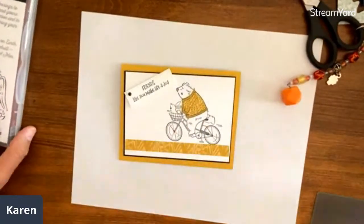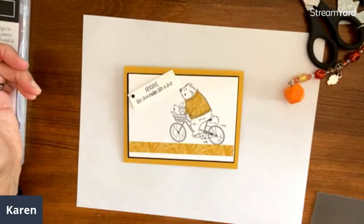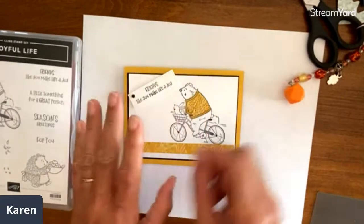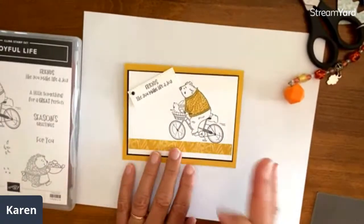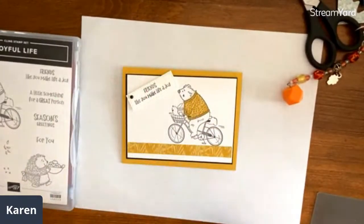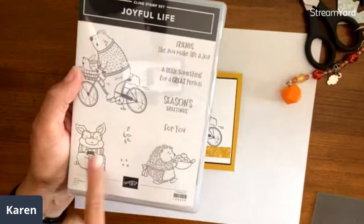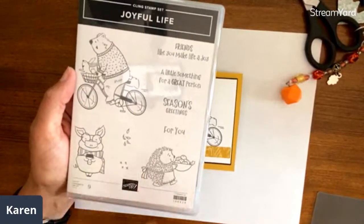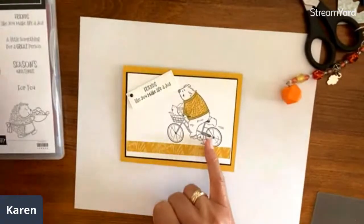Next card — this fun guy! You could color that dress in if you're not a fussy cutter — paper piecing is just another way of adding color. One of the things I love about this technique is you can highlight just one element and leave the rest not colored. If I'm coloring, I tend to add a whole bunch of things, but with paper piecing you can really focus on one area. This is such a great set — we did a card with a cute little pig, and I love the words 'Friends like you make life a joy.'